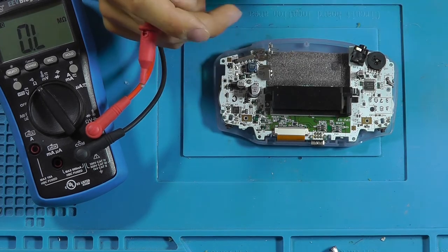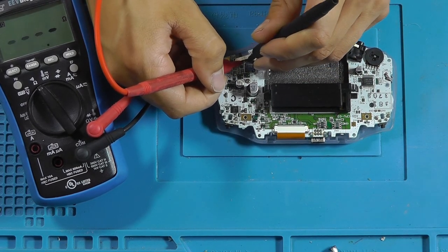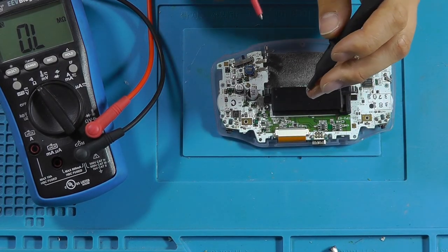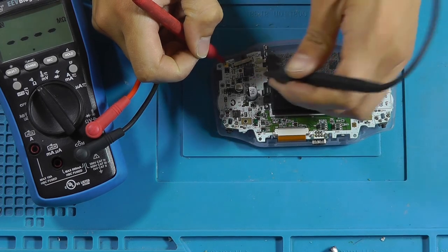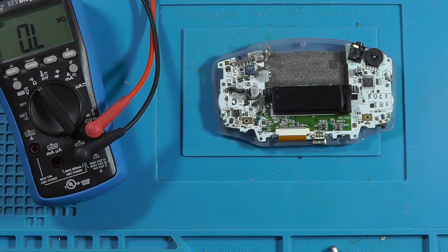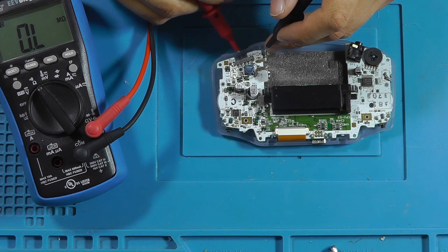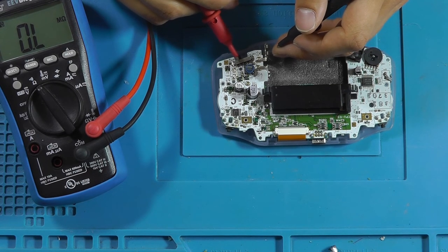Now when we turn it on, this should no longer be present, because that's pin one. But even when it's turned off, it's drawing current — I think that was 100 milliamps. So that means that this switch is not working properly, because the switch is not fully disconnecting the batteries.